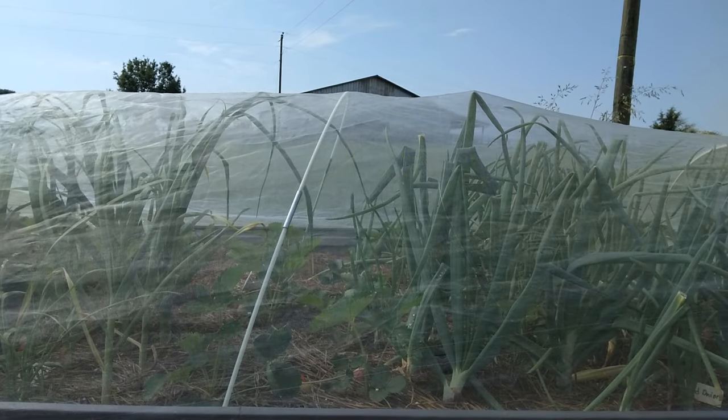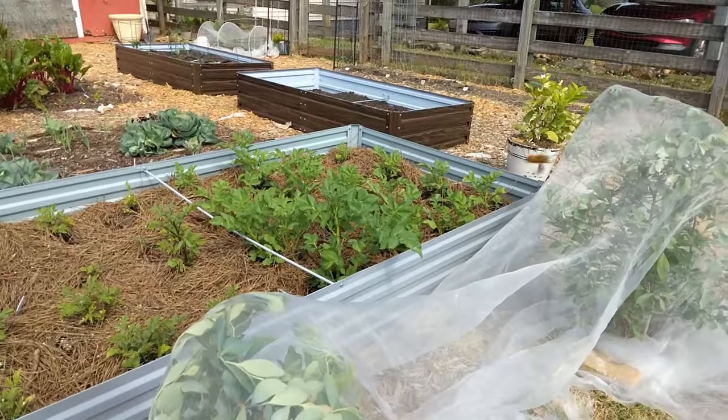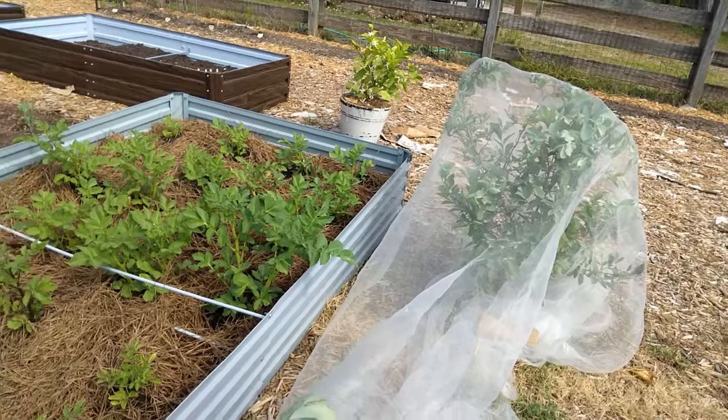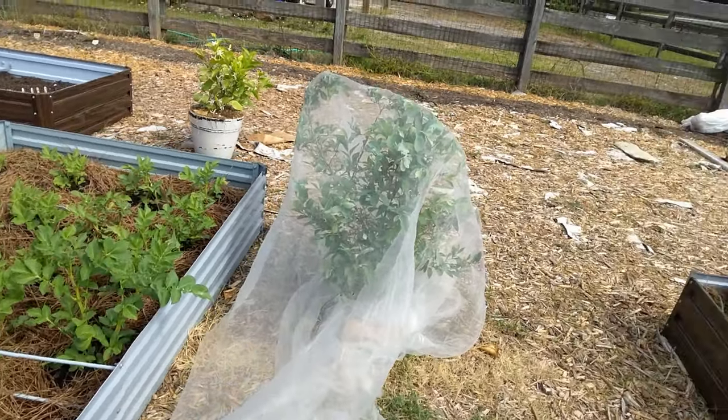I've also had to cover my blueberries because of the birds. We have tons of them out here.